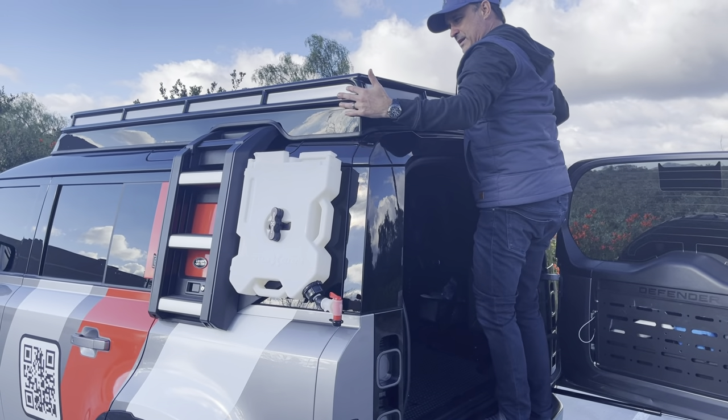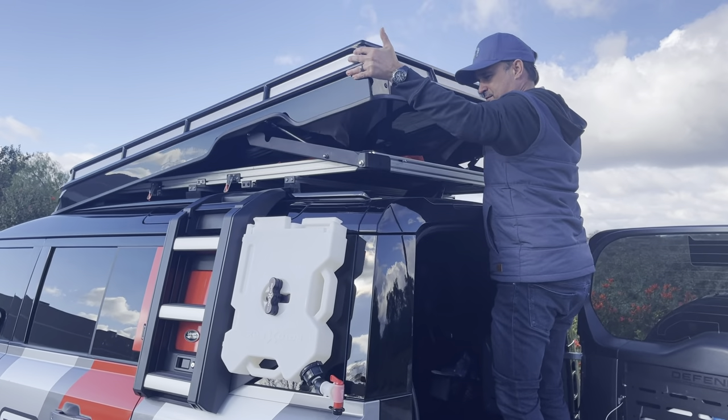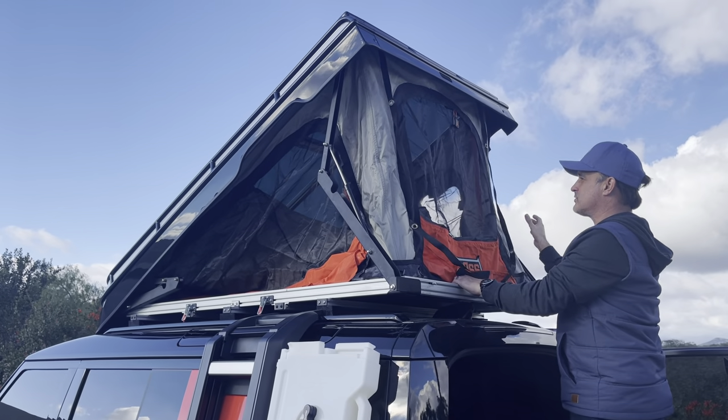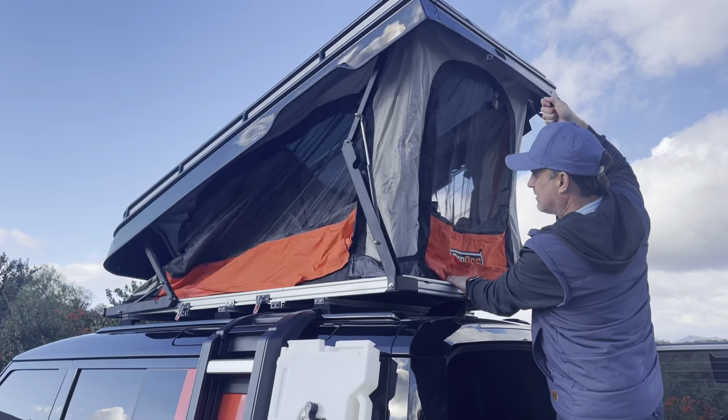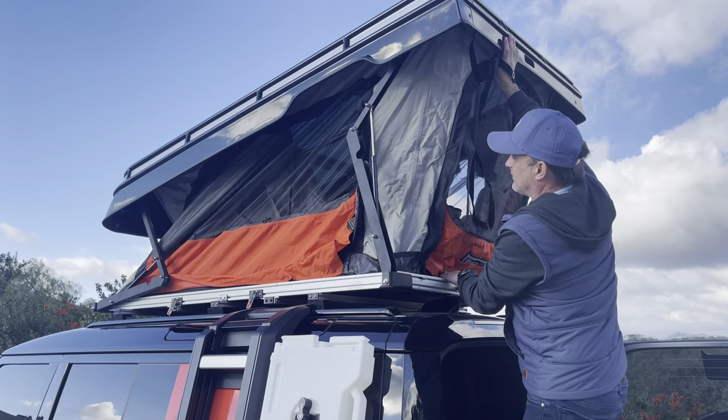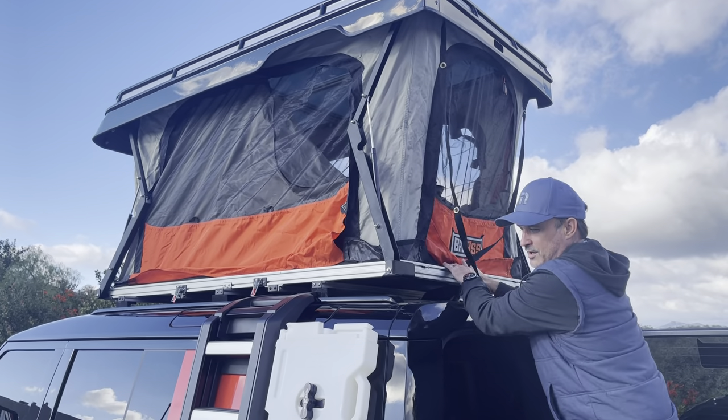Get yourself a little hop up. Grab the tent — pushes right up. Now you can do one of two things: you can pull this tent like this and give it a little nudge. Away she goes.